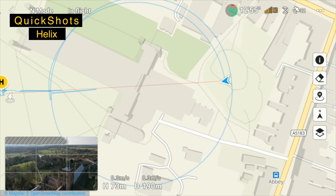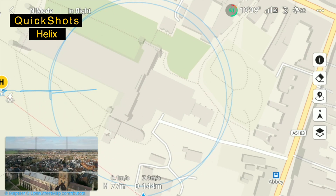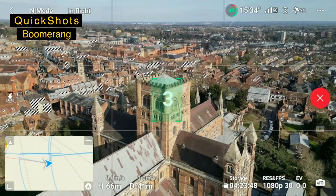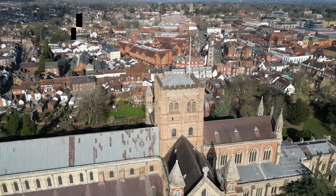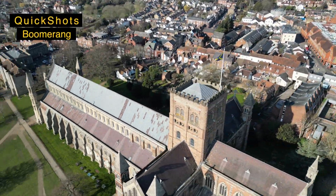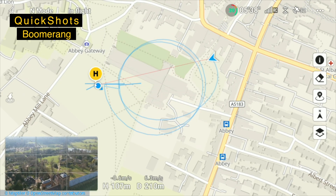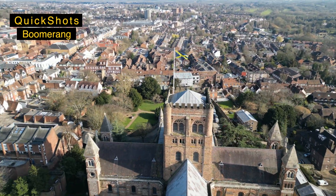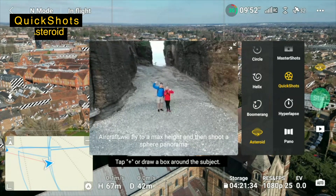The map will show me exactly the shape that's being created. You can see on the map the shape it's making. Now asteroid.